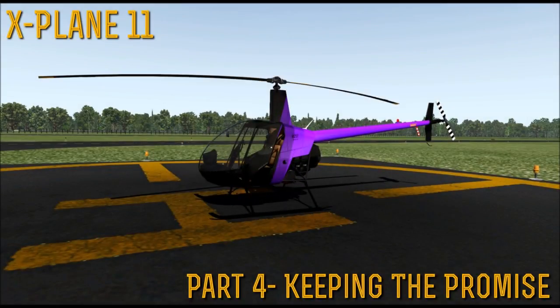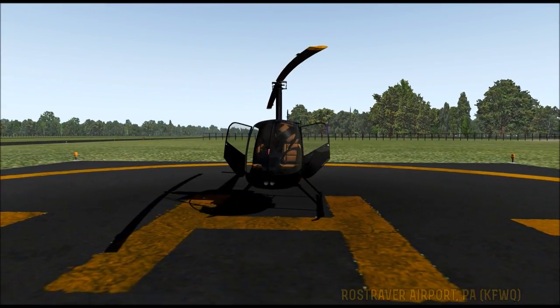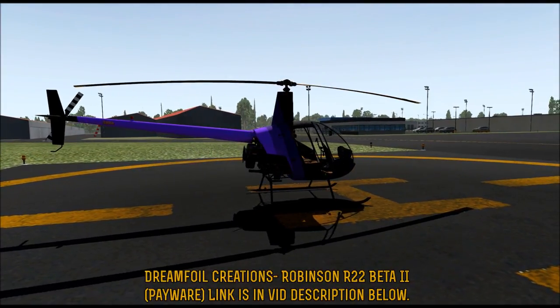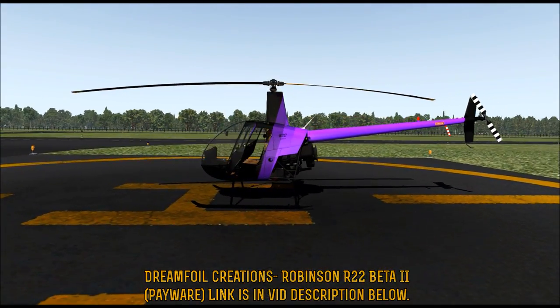Good evening. This is Bell Geode and we are back with some more X-Plane 11. Howdy folks, we are back at Ross Traver Airport in Pennsylvania, my home base of operations where Ali and I have our office. And this is the Dreamfoil Creations Robinson R22 Beta 2.